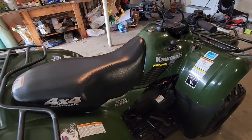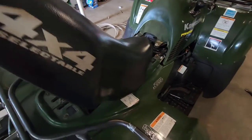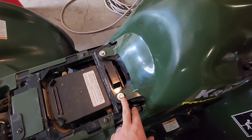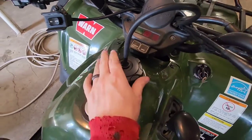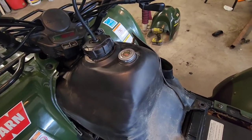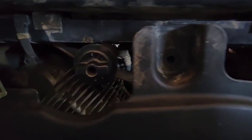We're gonna start by taking the seat off - pop the seat, pull that lever hard and the seat releases. Then we gotta take this plastic shroud off, it's gonna be a couple bolts here, a couple bolts up on top. Gas cap off, shifter knob off, and the cover should slide right out.